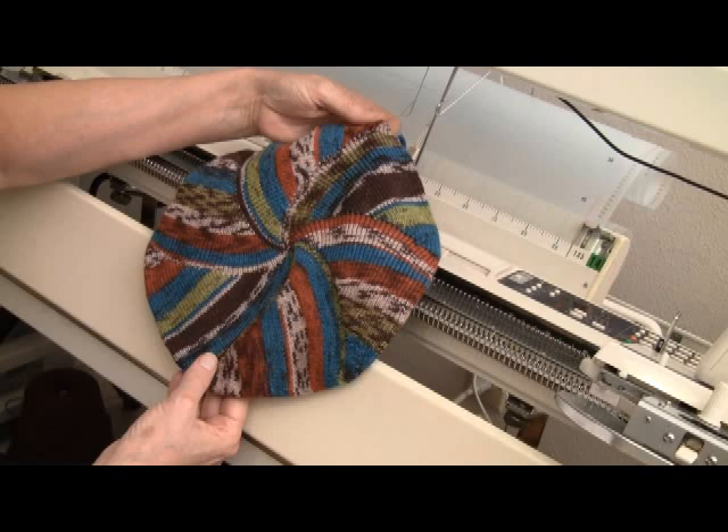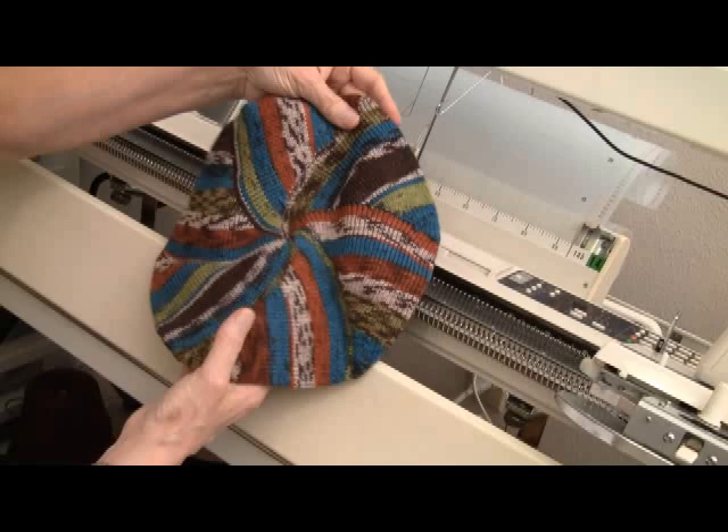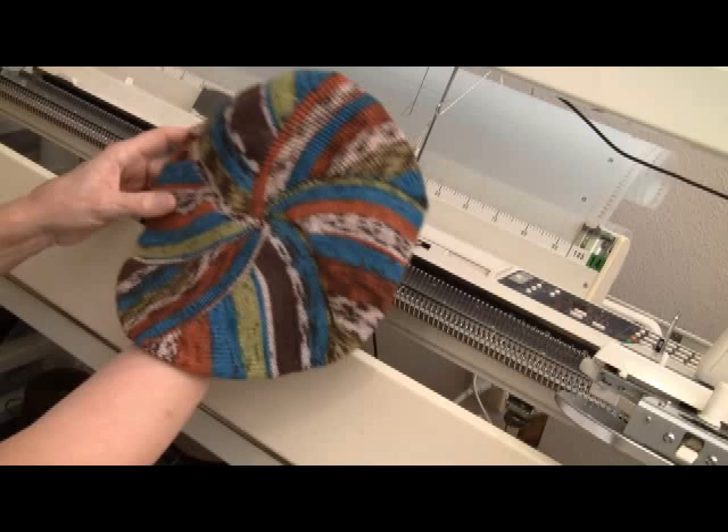My original video, which involved a different technique, is coming down, and this new TAM take two is going up. Here's what the front of the TAM, the top of the TAM, looks like with this wonderful pinwheel design.